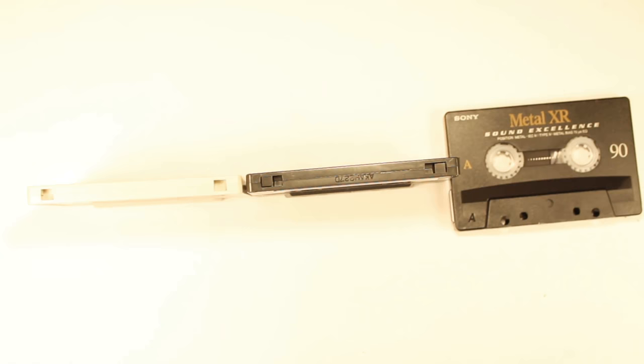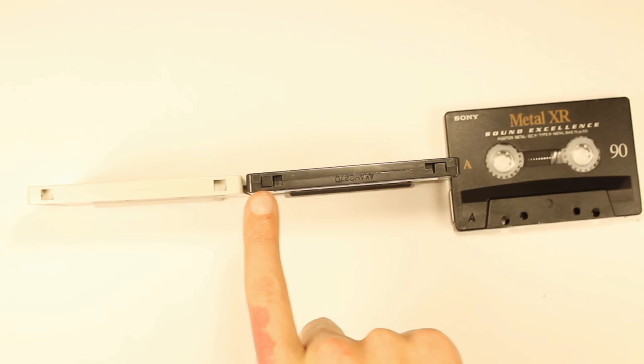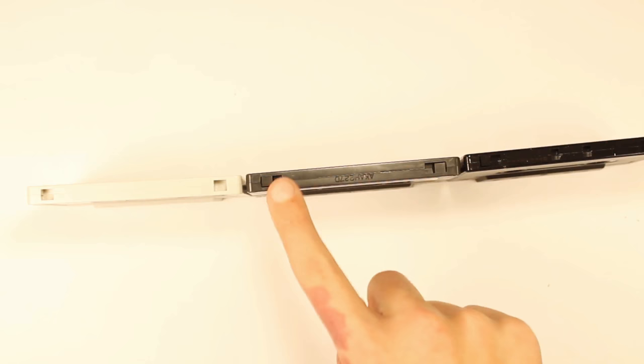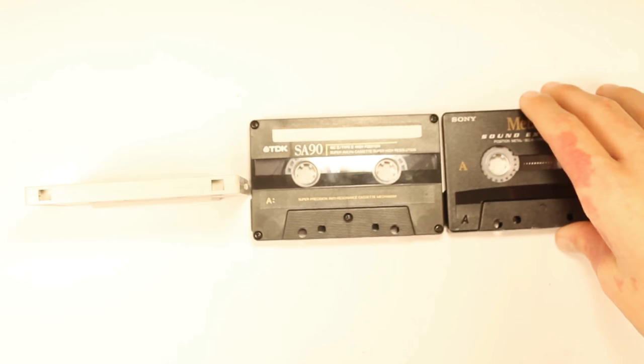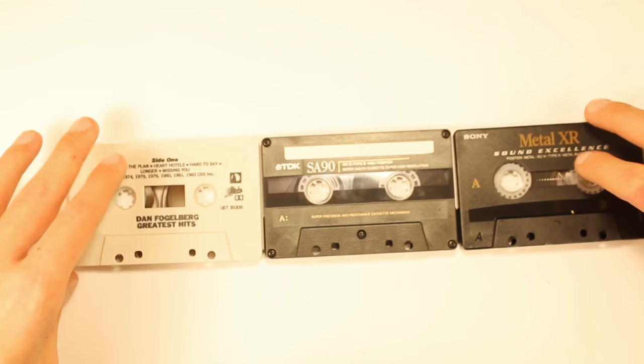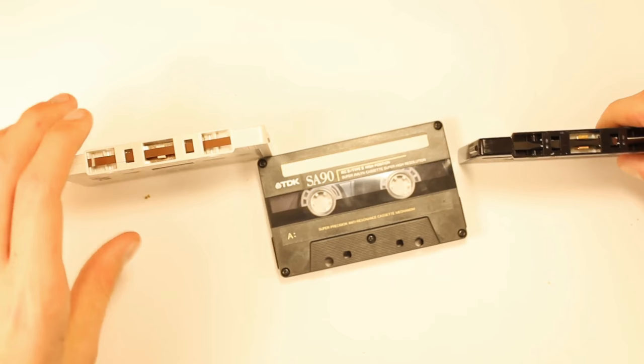I'm going to show you the tops of the cassettes. The type 1 has one hole with a little tab on the end showing it can record. The type 2 has that plus a little gate hole. The type 4 is full of holes — two holes in the front and two more. If your cassette deck doesn't have the option to switch between tape types, it will automatically read the holes and detect it as type 4 or type 1.